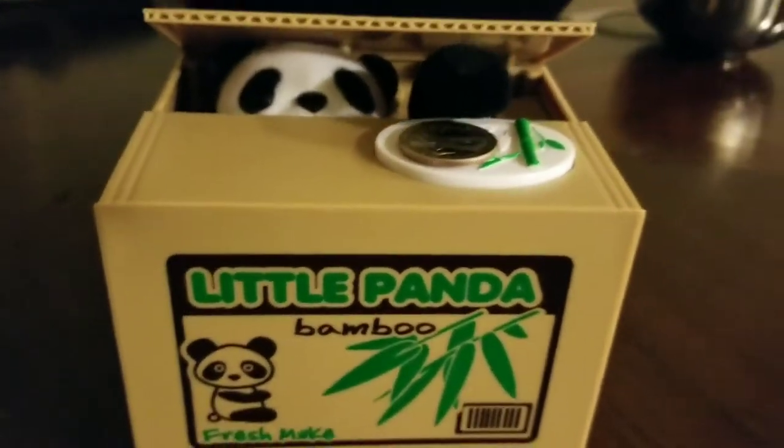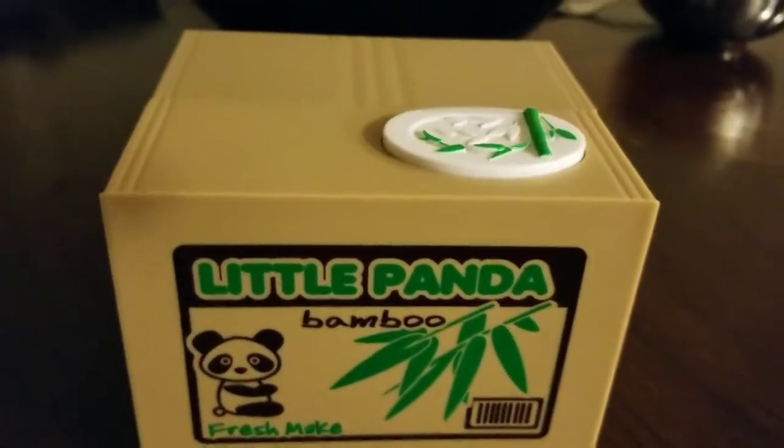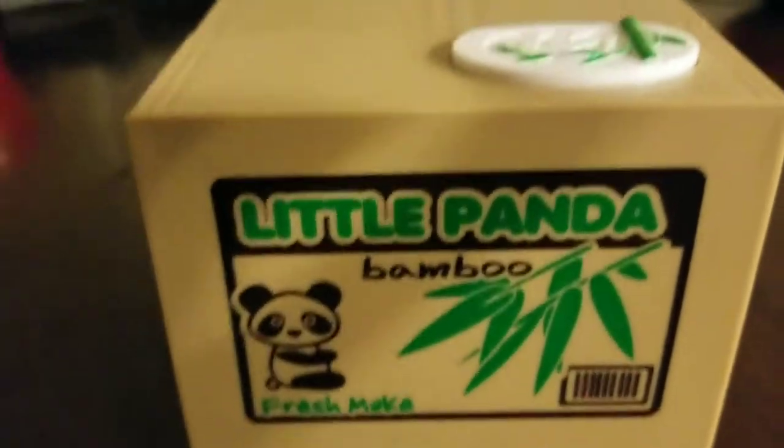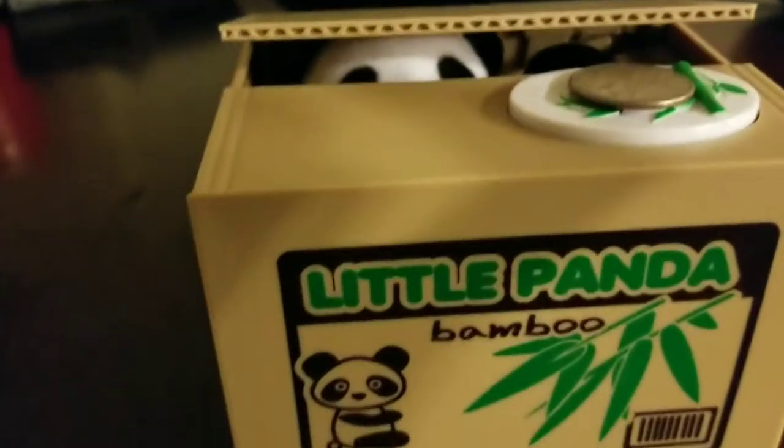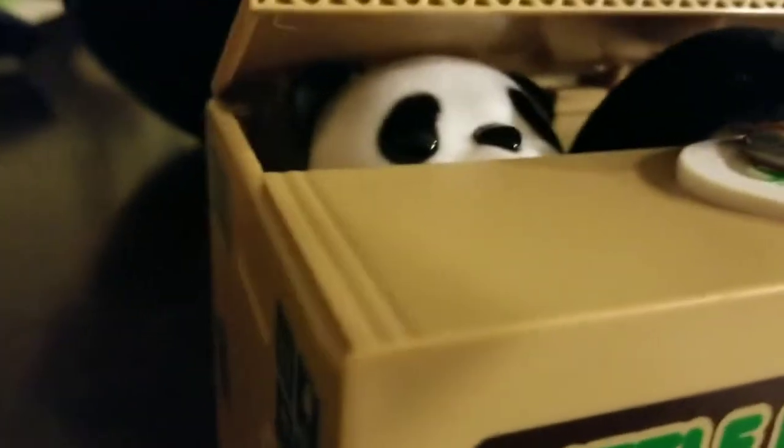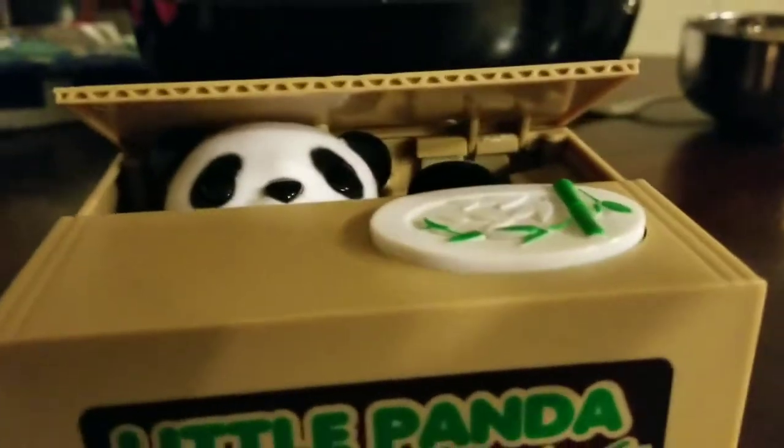It's powered by two AA batteries, which are not included. The panda has a realistic movement and accepts virtually all coins. The panda will sometimes say something in certain versions, and sometimes you will just hear a noise.